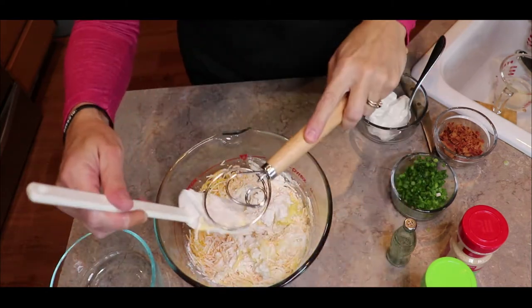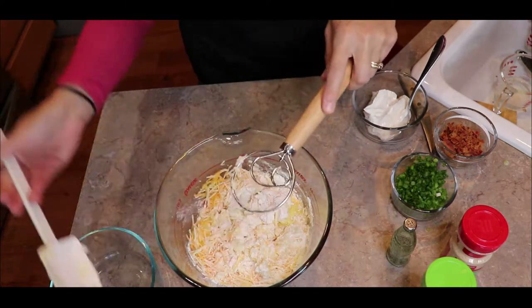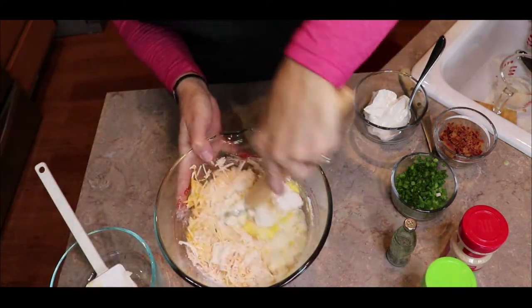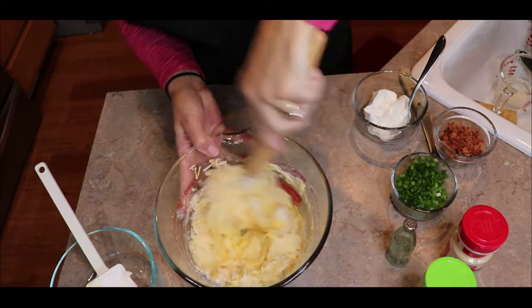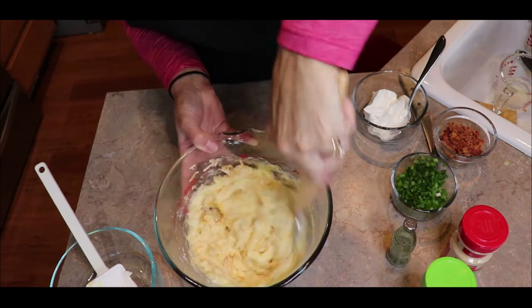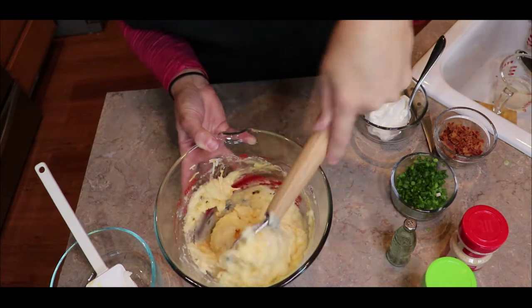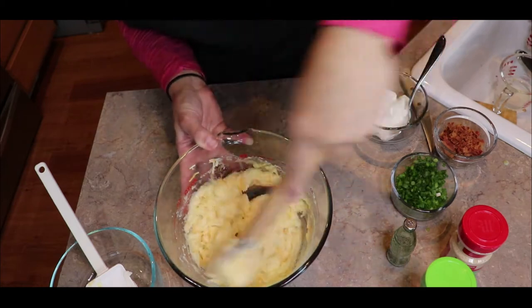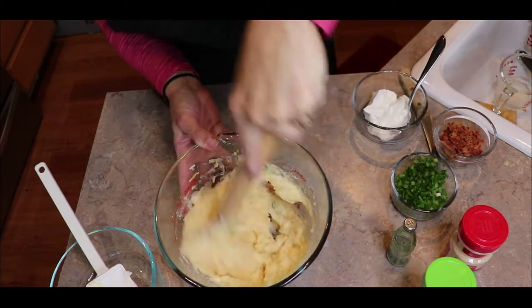I'm going to mix all of that together. I have this wonderful new tool that I've started using — it's called a Danish whisk, and I just love it. I was a little skeptical at first, but for things like this where they're thick, it makes it super easy. You can scoop the bottom and make sure you get everything on the bottom. So mix that together.